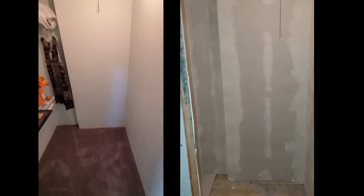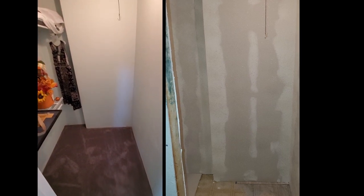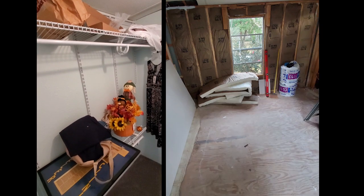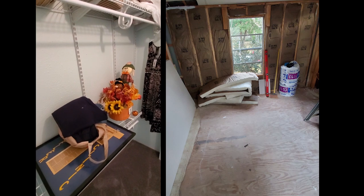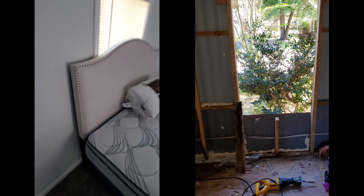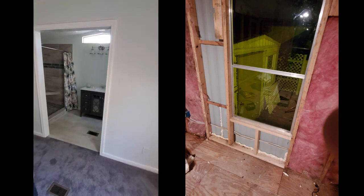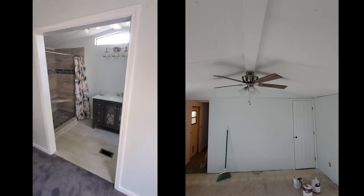The closet is basically all new drywall because we had to reorganize the walls a little bit for the tub and shower. We got new closet racks and stuff, and we're going to put another one on the other side as well.